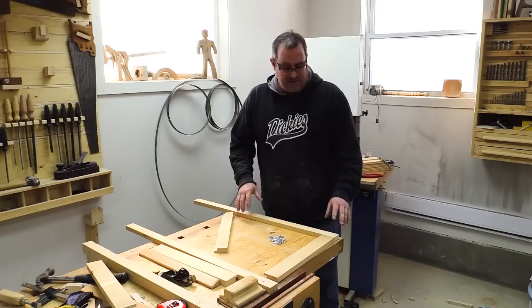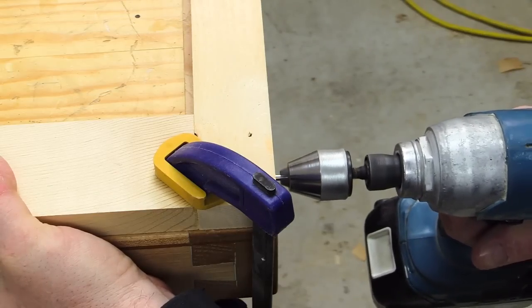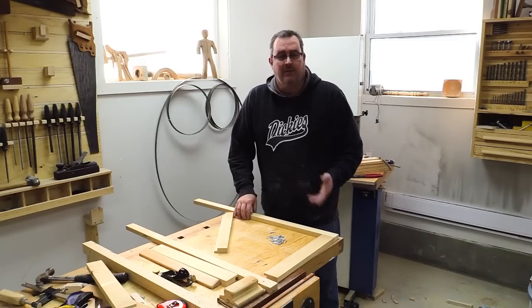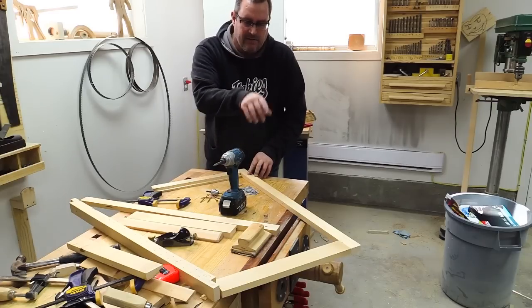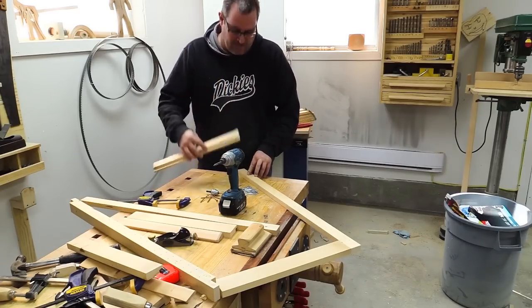What I'm going to do to assemble this is clamp it down to my workbench, drill pilot holes for 2-1/2 inch screws, drive the screws in, then take the joints apart, glue it, and put it back together. When I attach the top rail, I'm going to make sure the rabbit faces the other way — the bottom one faces into the room, the top one faces out towards the window.